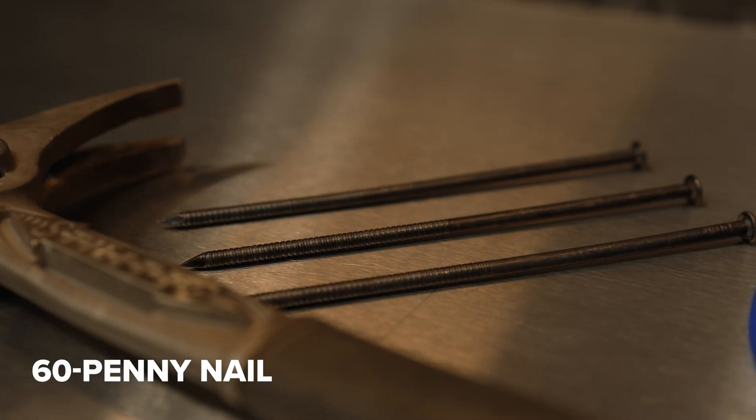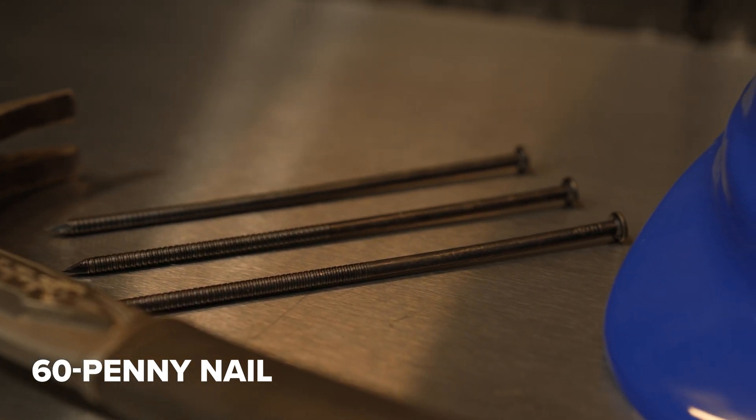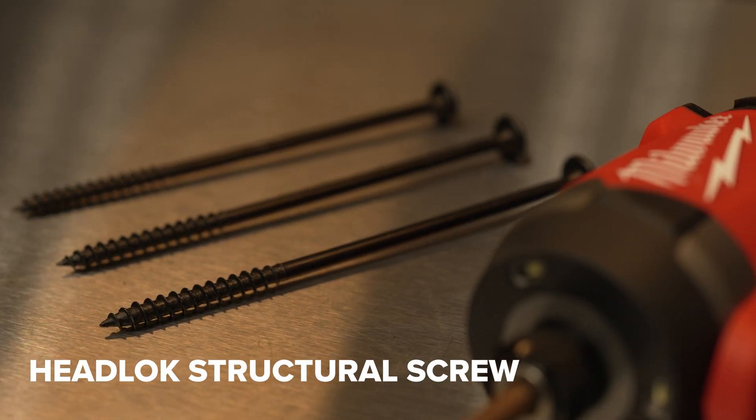Hey everyone, in today's video we're going to do a comparison for pullout values between the trusty 60 penny nail and the new headlock screws that they have.